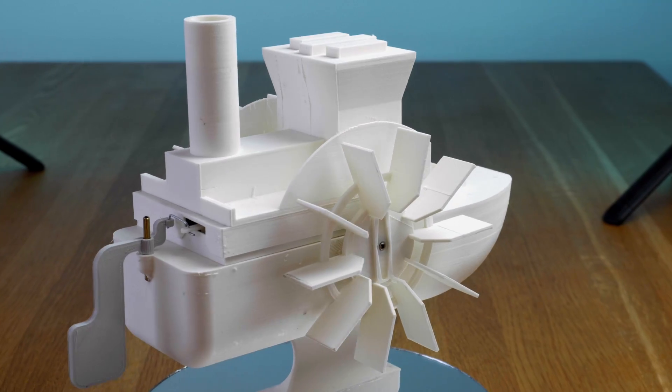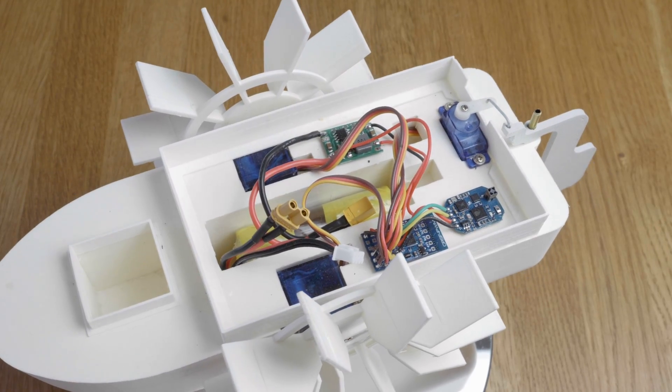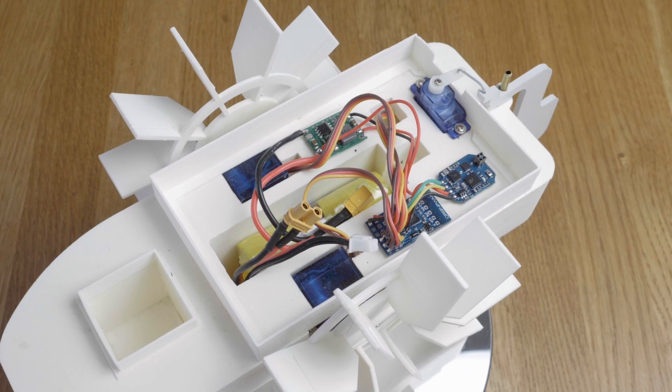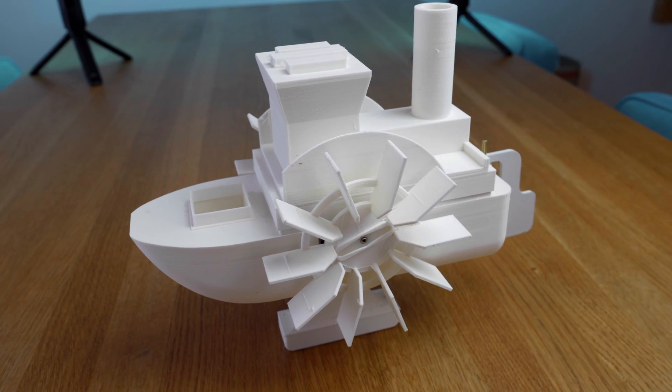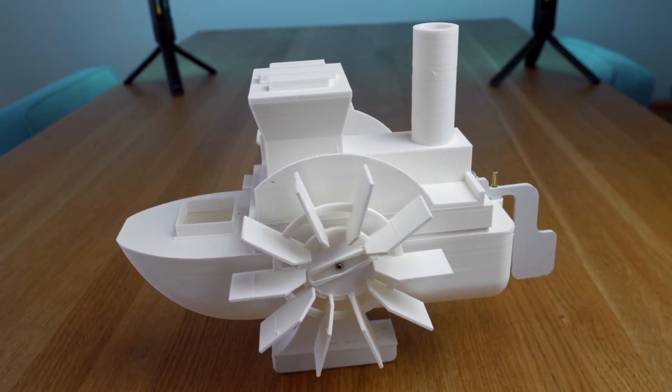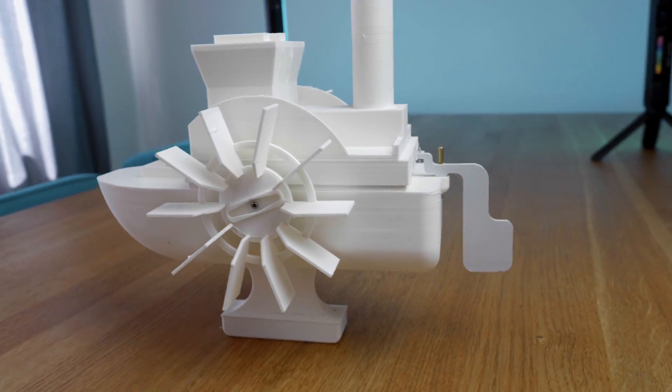You only have to open the servo, get rid of the potentiometer, put two resistors in place, and remove some of the stops on the gearing. The third servo drives the rudder. There is an ExpressLRS receiver, the Crossfire 2 PWM converter from Matek, a 2S battery, a battery elimination circuit, and of course proper ballast with a lid in the bottom of the keel. The result: a pretty nice 3D printed paddle boat.